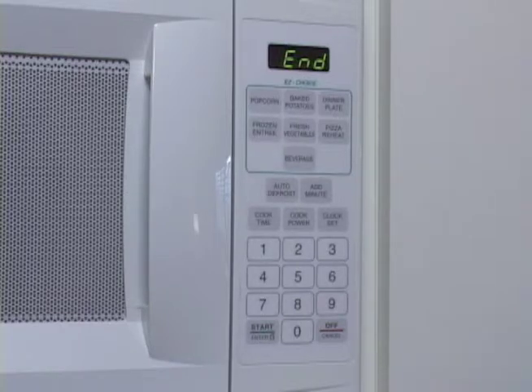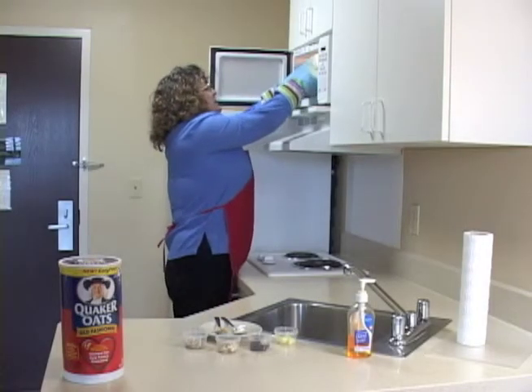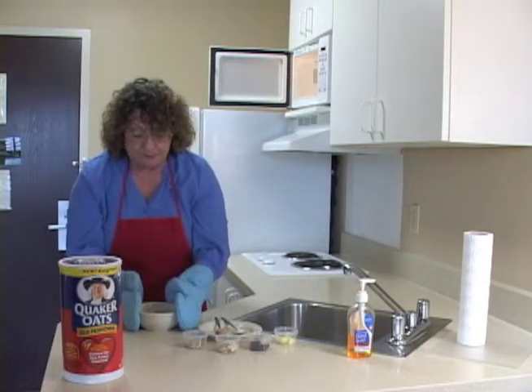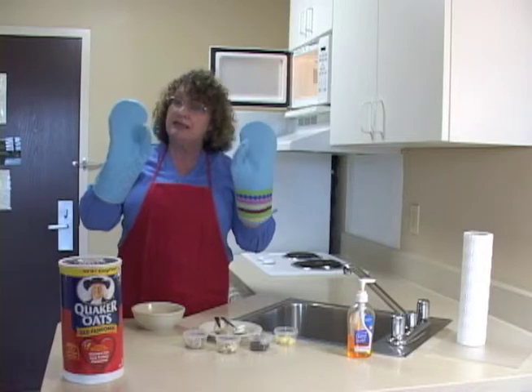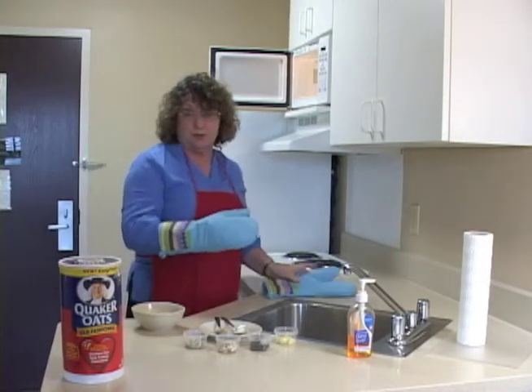My microwave is done, but you'll notice that I'm not running over to open it up. I let it wait for just a second so that the steam settles and I don't get burned. I'm reaching in the microwave with two hands to get my oatmeal. I'm also wearing hot pads — two hot pads for beginners, two hands for beginners. Mitts are easiest because it lets you use your thumb and make sure that your fingers don't get burned.